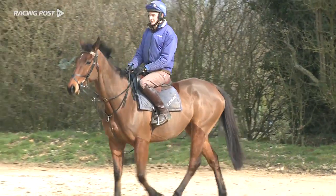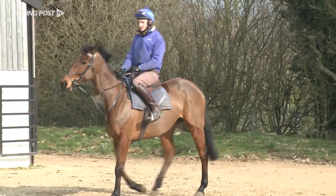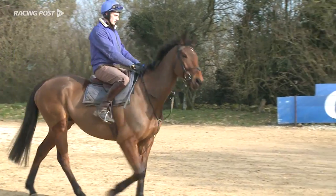He had a fractured tibia and had a month stood in his box, but it was just a fracture — the minute you find it, it's already mending itself. It's much better than ligament damage. He's back sound and back being ridden.